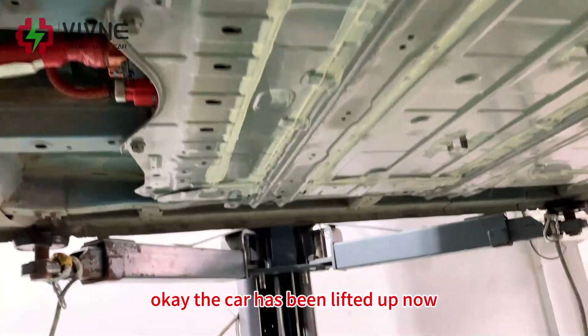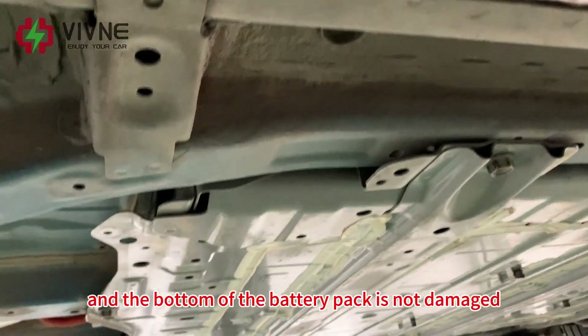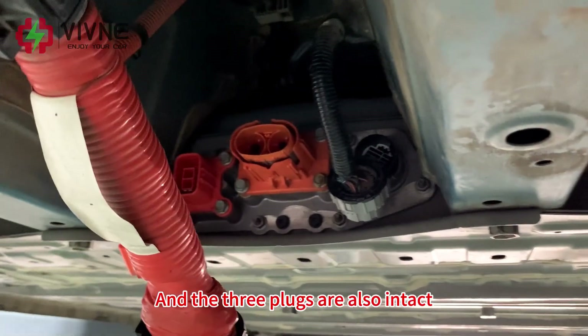The car has been lifted up now. You can see that the chassis of the car is not deformed, and the bottom of the battery pack is not damaged. The three plugs are also intact.